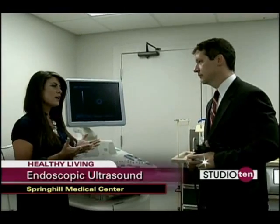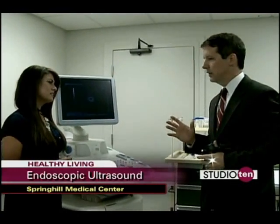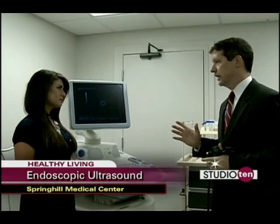Endoscopic ultrasound — how is that different from just a plain ultrasound? Well, this is a little different in that it's similar to a normal ultrasound,